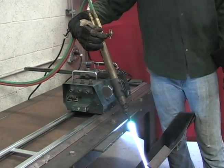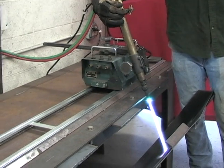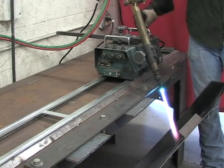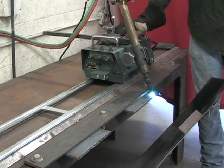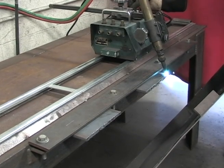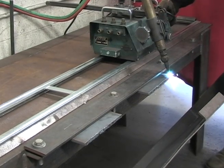This is Cody Stucker. He's going to be demonstrating for us today how to bevel plate with a track torch. He's going to set up a neutral flame, then he's going to get his torch preheated on the edge of the plate, and then he's going to engage the transmission and start his cut.